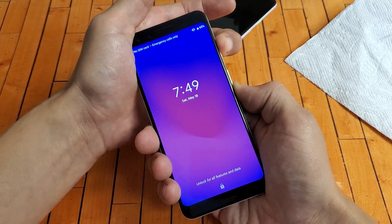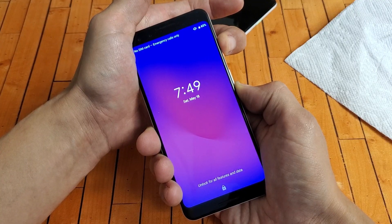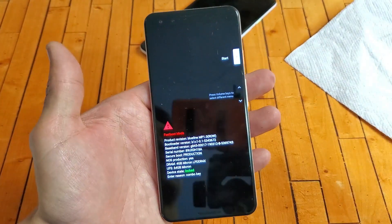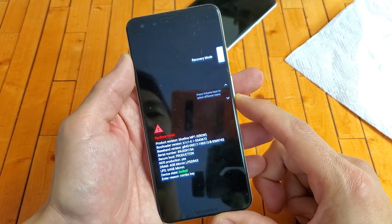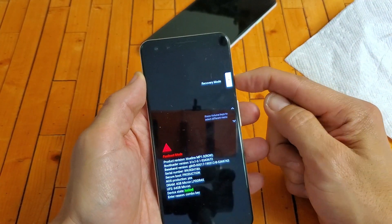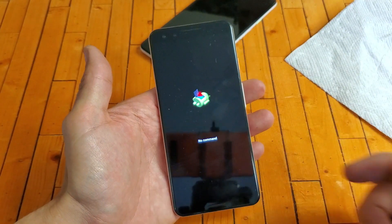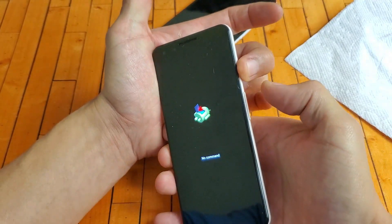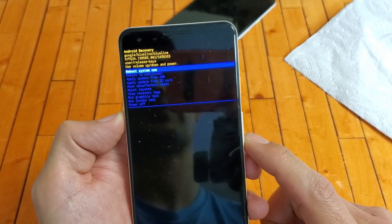Hold down the power and volume down buttons — pretend the screen is black, do not let go until the menu pops up. Once you see the menu, release. Then use the volume rockers to navigate down to 'Recovery Mode' and press the power button to select it. The phone will show a 'No Command' screen. From there, press and hold the power button and tap volume up once to enter the Android Recovery menu.